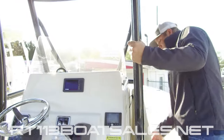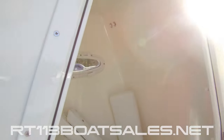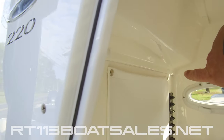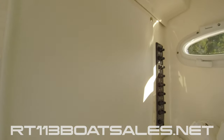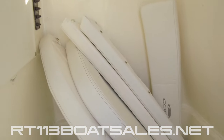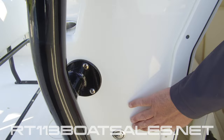As we come around and up to our console here, you'll see our breakers on the back side right there. We have a head down inside of this boat. This is a pump out head only, and the pump out is located right here on the side of the console.